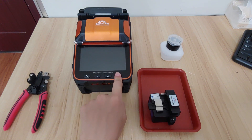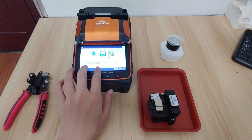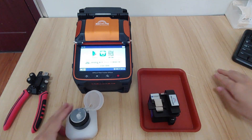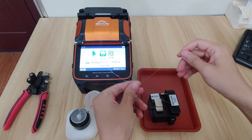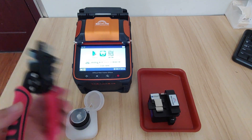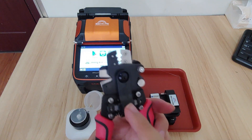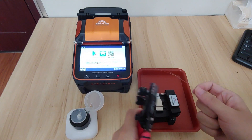The first thing is to power on the machine. It will show you a power-on page, and what we need to do is cleave the fibers. Prepare two fibers. This is our new product, the fiber stripper 4-in-1, which is multifunction and very useful. Now let's start to cleave the fiber.